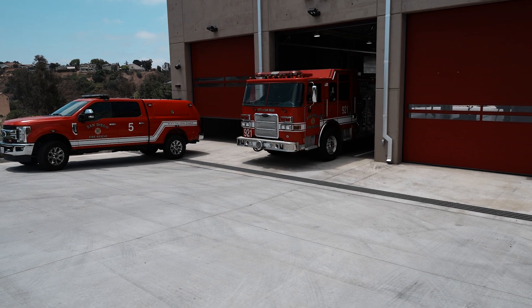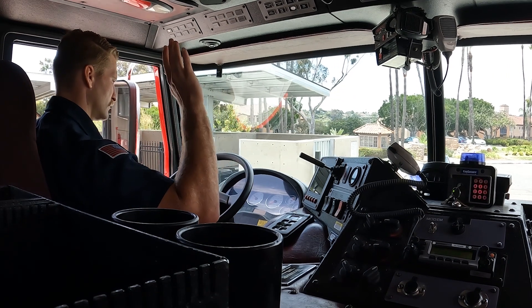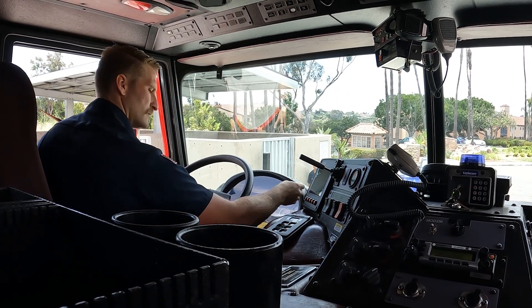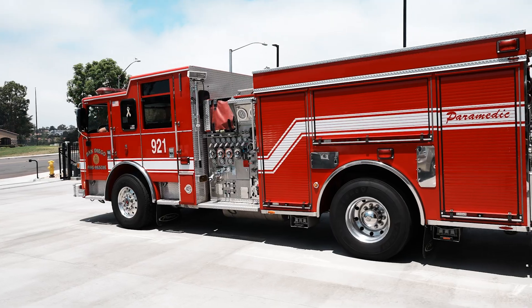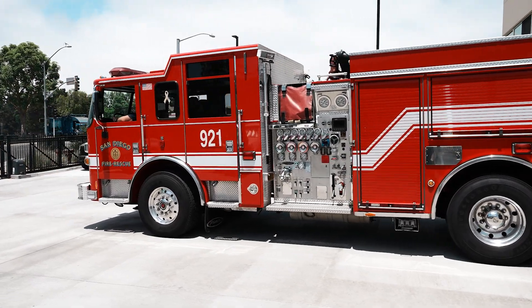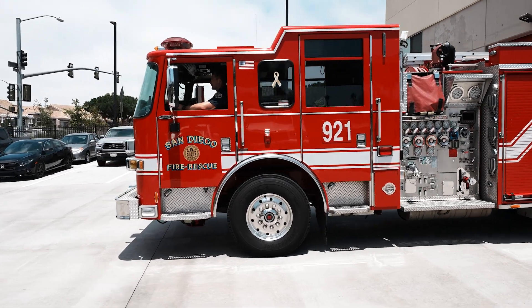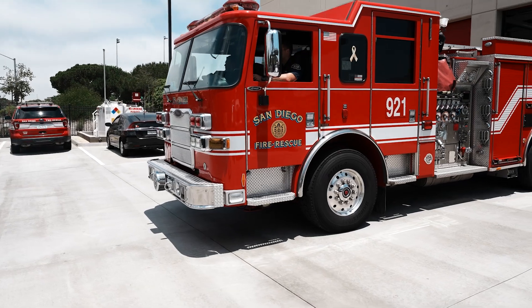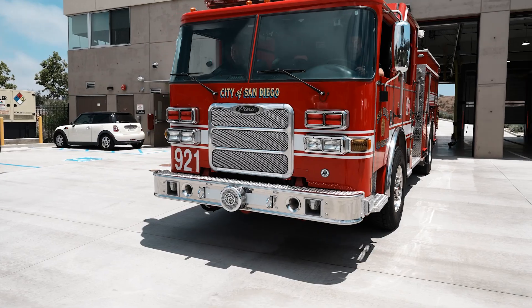Service brake test. Drive vehicle forward three to five miles per hour. Lift hands from steering wheel and apply service brakes to see if the vehicle stops and or pulls to one side or the other. Candidate verbalizes if the vehicle pulls to one side and that the service brakes are functioning properly. Candidate applies parking brake and places transmission in neutral and states: I have completed the brake test.